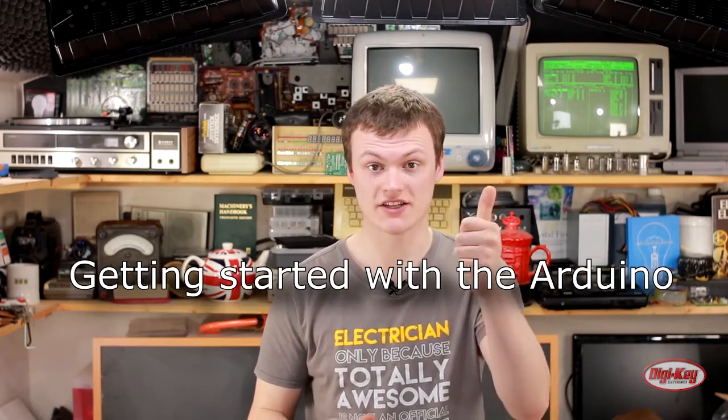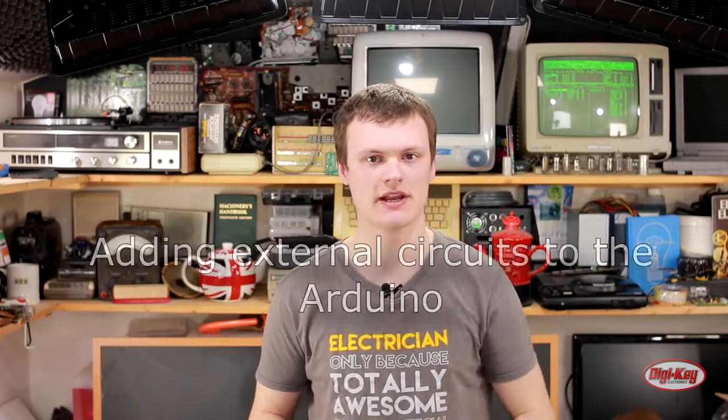This project combines several how-tos that we did this month, including getting started with the Arduino, how to use the Arduino with the clips, and how to add external circuits to the Arduino. So without further ado, let's get straight into it and see the project in action.